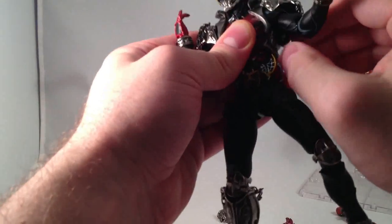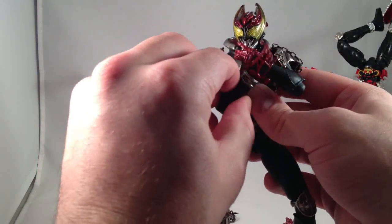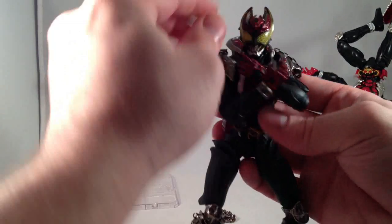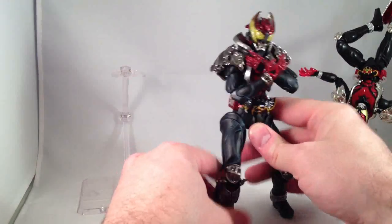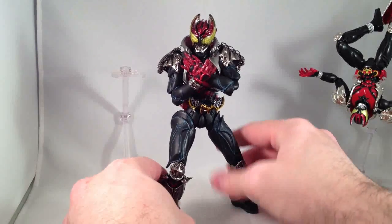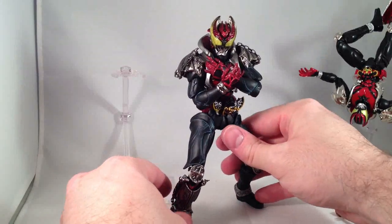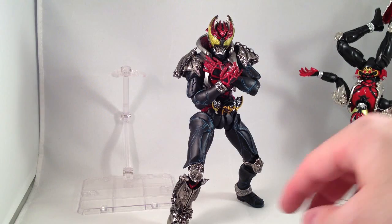His shoulder joints are a little hard to maneuver quite where I want, and the armor gets in the way a little bit, but he can still kind of do his contemplative 'I'm gonna beat you up' mode, and it looks really good. I love this figure — it's so gorgeous.